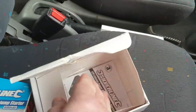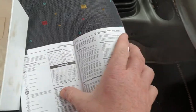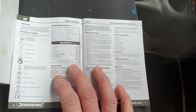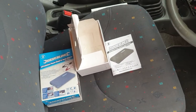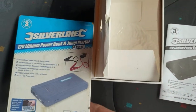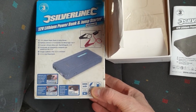Get your instructions — they told you all about it. It's supposed to last a year in the car uncharged. I always use it to charge my phone up, charge my camera up, everything. It's doing us quite well. That's the Silverline 12 volt lithium power bank and jump starter. I'm glad I bought it now.